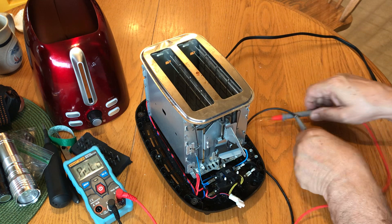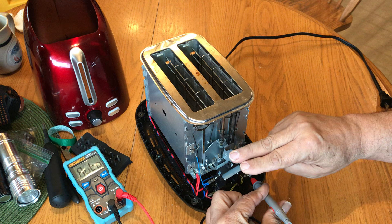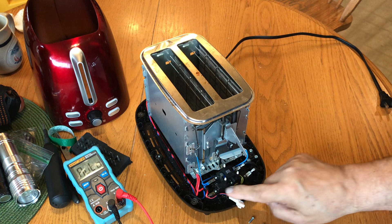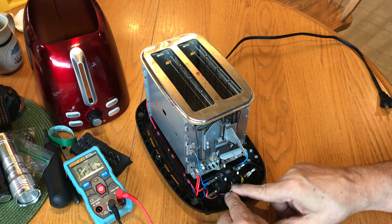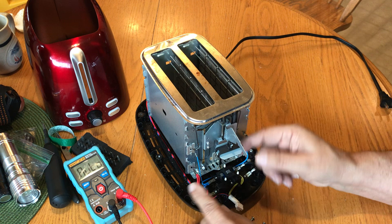My particular toaster has an intermittent problem where when you bring the arm down, it doesn't always stay closed. My thought is that right now I'm not getting a connection across — I'm thinking the contacts inside have pitted and the whole assembly needs replacing. Or you can take it out, drill out the little rivets, clean the contacts, re-rivet it together, and reuse it. But that's how a toaster works.